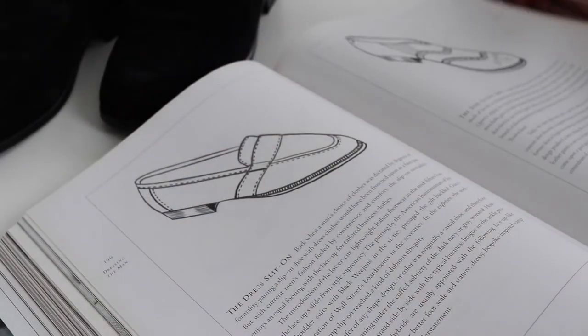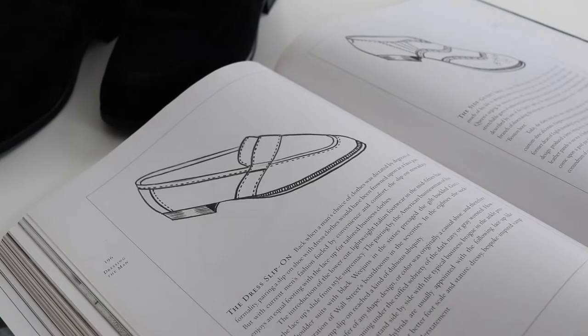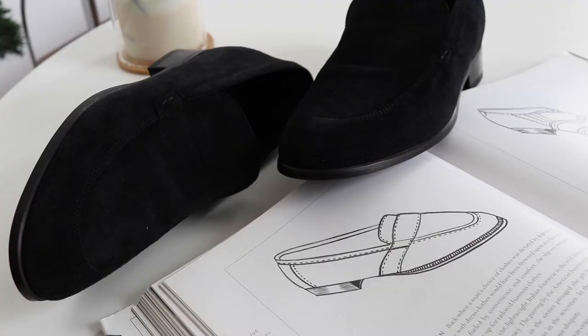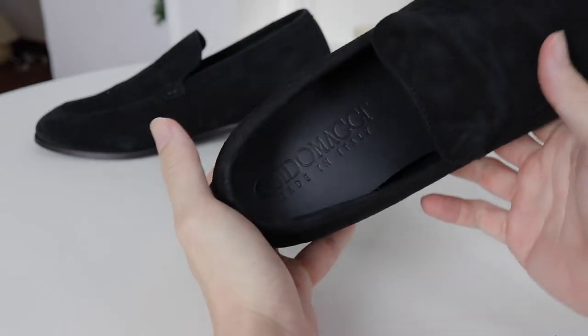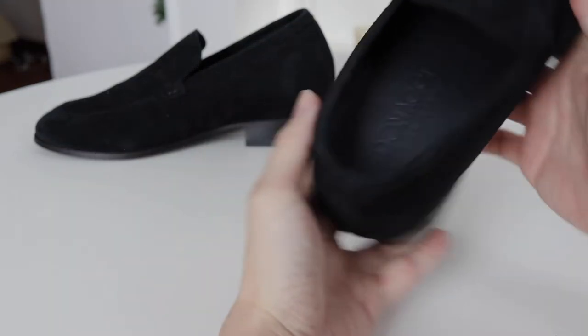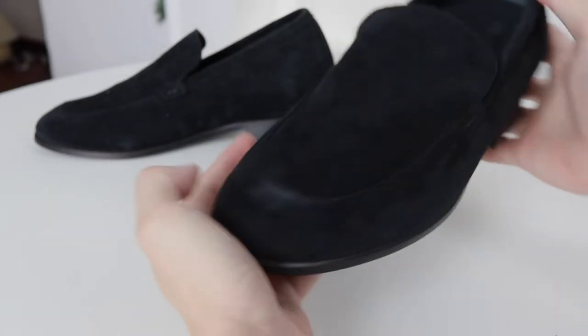Hey shorties, welcome back to my channel, this is Aaron here. Today I thought of doing something different — instead of just doing an unboxing, I thought it would be a quick idea to really share my view on the difference between getting an elevator shoe compared to getting an insole or a height increase insole.